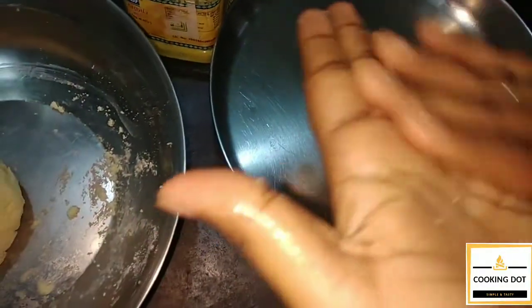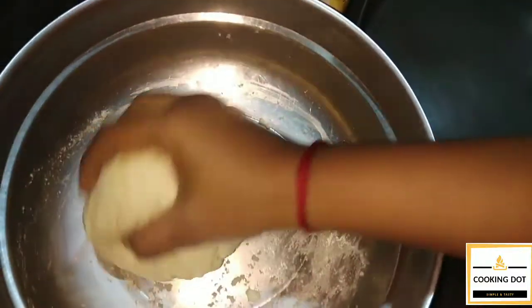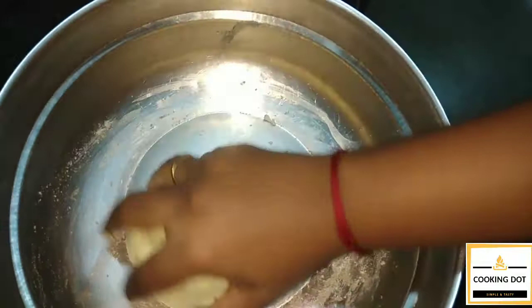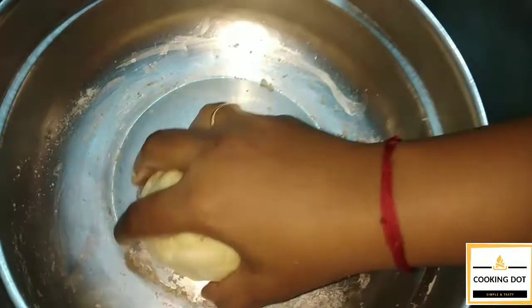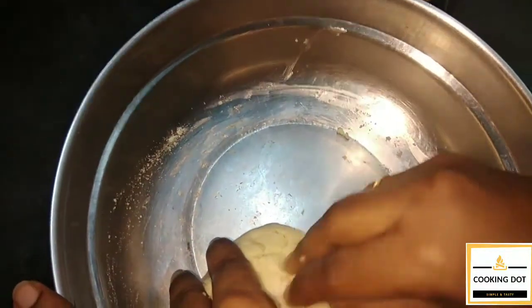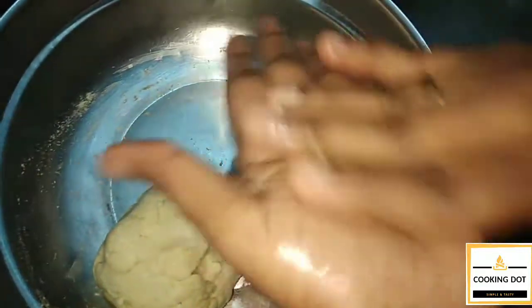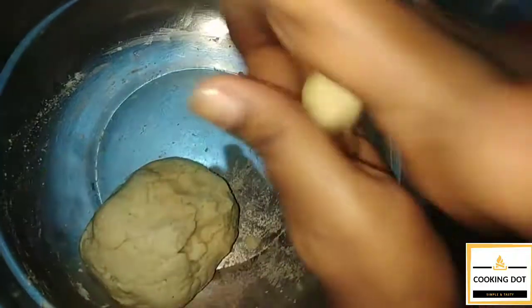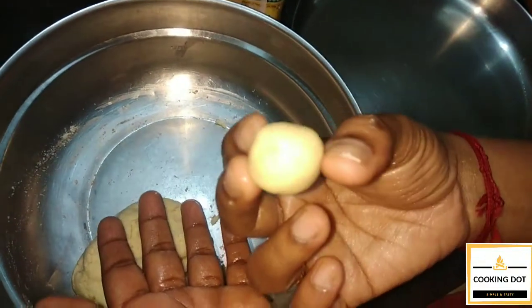Let's put it in a small bowl and mix the ball. If you know, you will get a lot of ball. The ball is very soft. If you have a ball, you will add a little bit of cash.